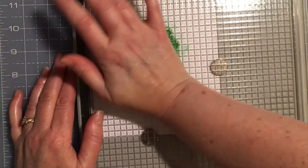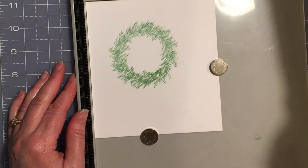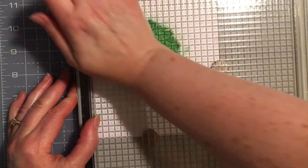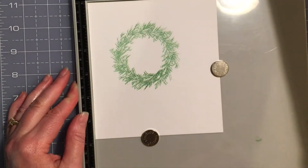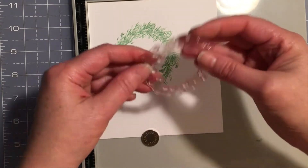I'll apply a little pressure on that — there we go. I like that. I'll give it one more time. All right, there we go.